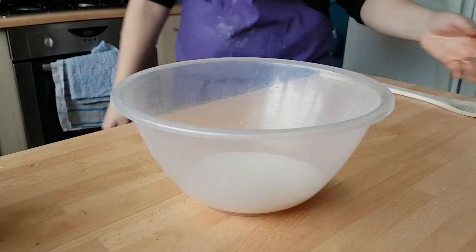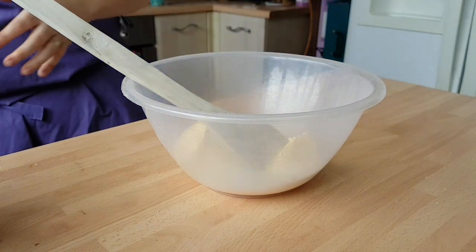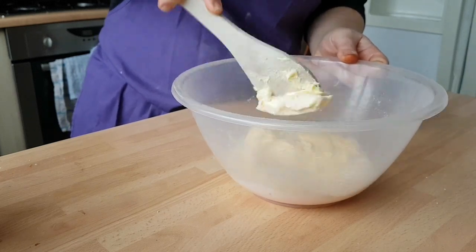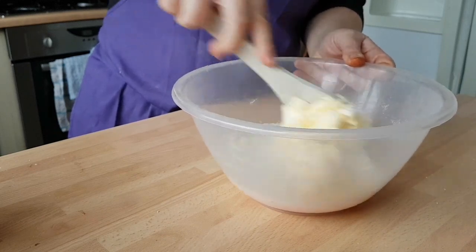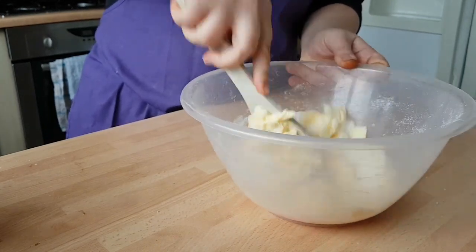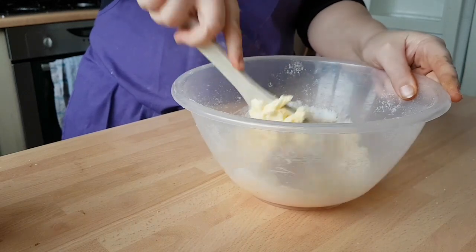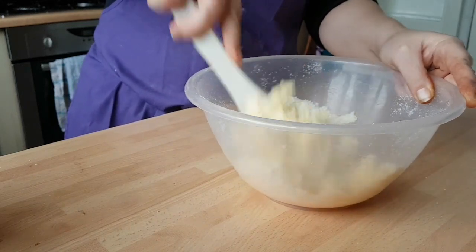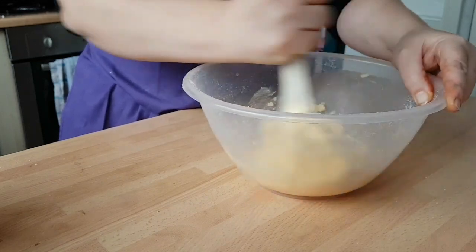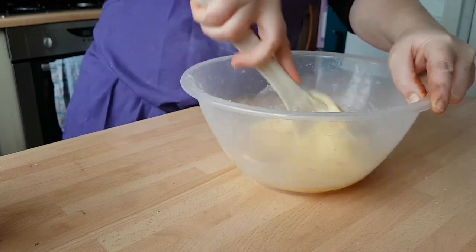First things first, we need to cream together our butter and our sugar. As mentioned in a few of my other videos, you can use a mixer for this if you wish. I have issues with mixers — they don't ever do it quite right, and it's not as good as using a wooden spoon in my opinion. You also want to preheat the oven to 180 degrees C.